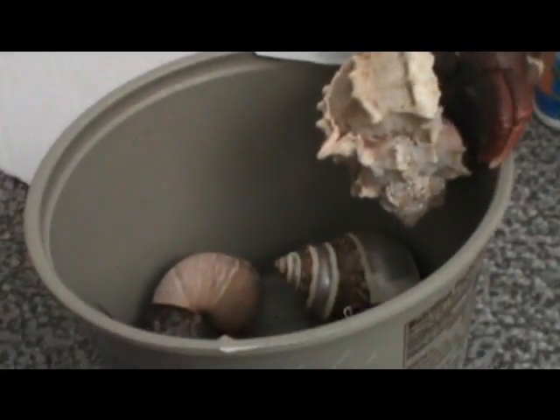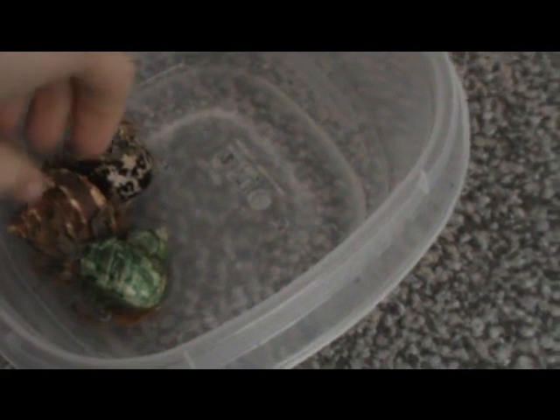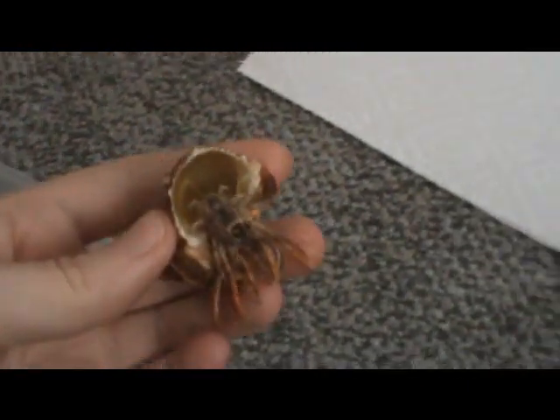Be wary of prison breaks — oftentimes when you're bathing crabs in one container, they're trying to get out of the other one. Once your hermit crabs have been in the bath a few minutes, you can start to slowly remove them. So they're all wet now.